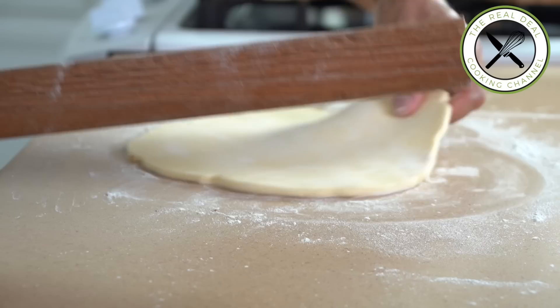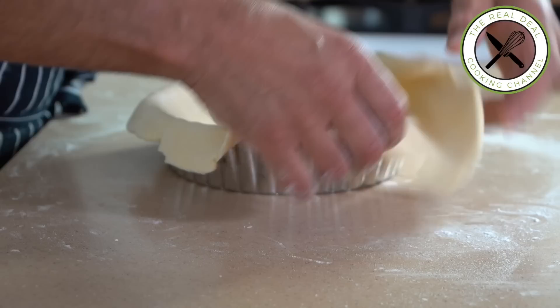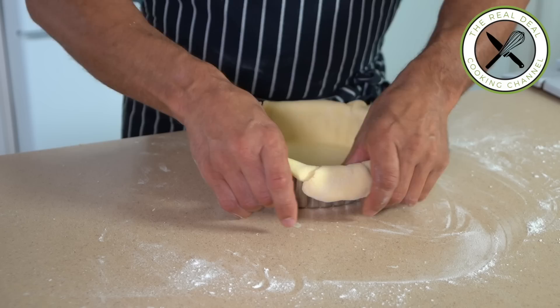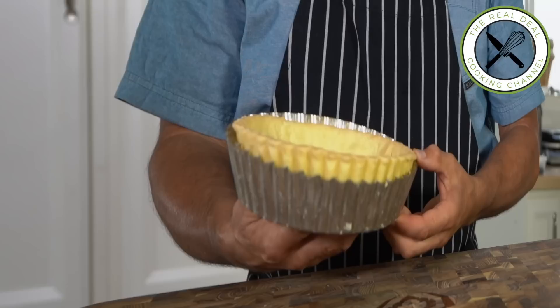Easy to handle and so good. Here, I am using an 8 by 2 inch tart mold. Let rest in the refrigerator for at least an hour before baking. Then pre-bake your tart shell for about 30 minutes with pie weight, beans, cherry pits, or rice and 15 to 20 minutes more without.